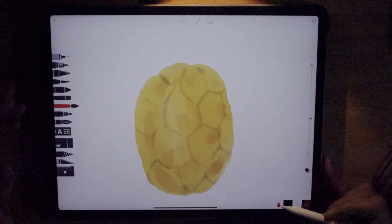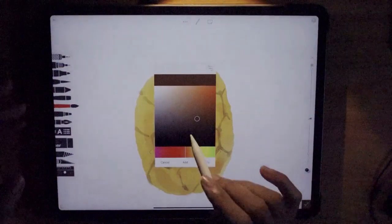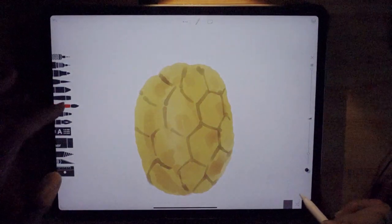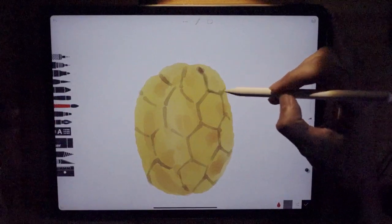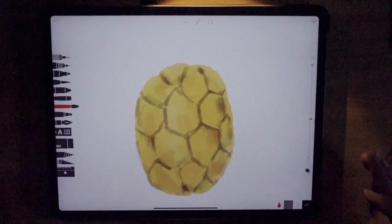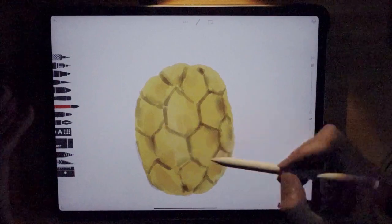Let it dry. Now let's add some finer details. We're going to use a darker brown — press and hold to change the color, drag it down to get the darker brown. Change the size a bit smaller, about 30. Let's add some fine details, following the lines you've just drawn. Once you're done, use the water brush to spread the color around and let it dry.